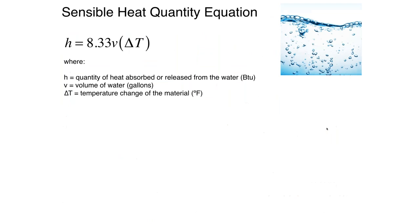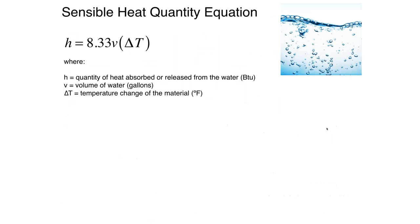So don't do that — stick with water. Now, one of the very fundamental equations, and you can use this anytime you're trying to calculate how much energy is in a given volume of water based on its temperature change. We call this the sensible heat quantity equation. Sensible heat is simply heat that you can detect by a temperature change.